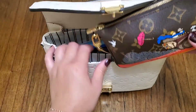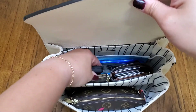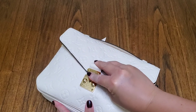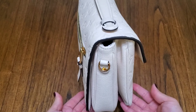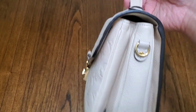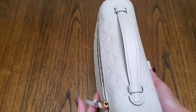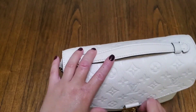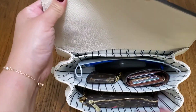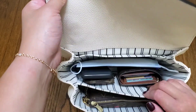Even with a very bulky, packed mini pochette it fits — it looks small going in but it closes. It feels heavy but I'd wear it that way. To recap, that's a Victorine wallet, a mini pochette loaded with goodies, a key chain, battery pack, wipes, and a mask — that's a lot of stuff for me and it all fits comfortably.